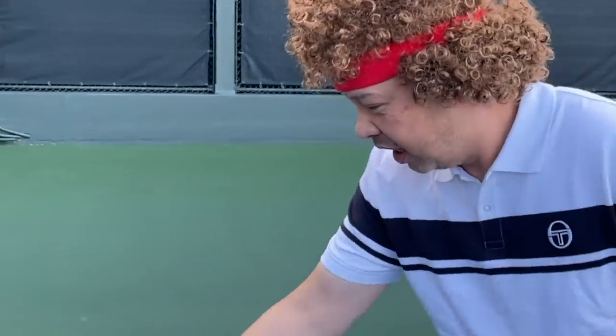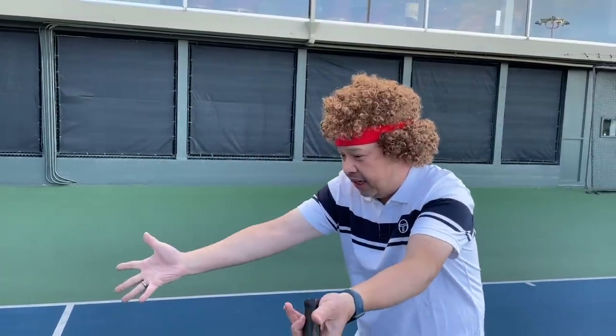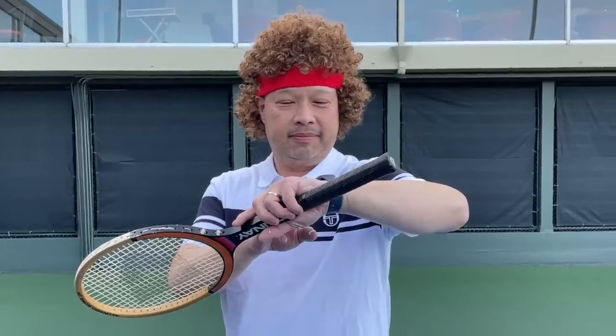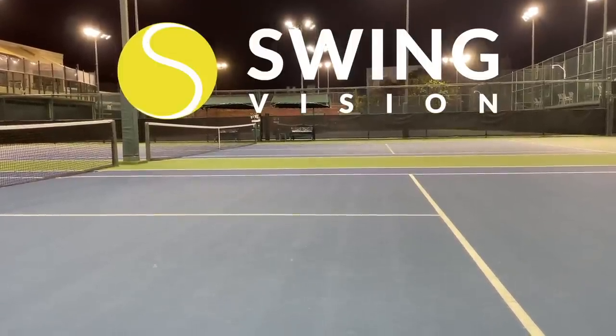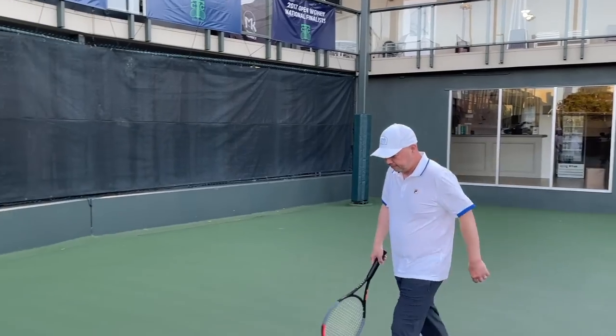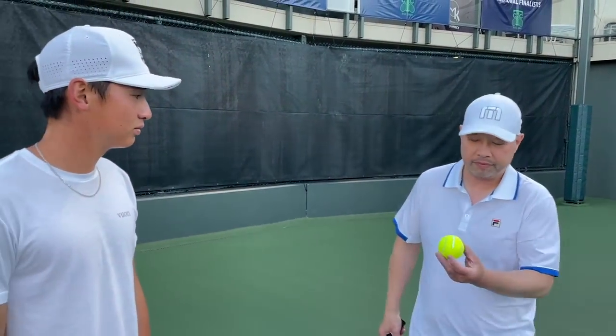The ball was in! You cannot be serious! You cannot be serious! The ball hit the paint — paint flew up! Did you not see that? Are you blind? You need an eye doctor! You cannot be serious! Oh wait — I have SwingVision. The ball is in. See you next time.